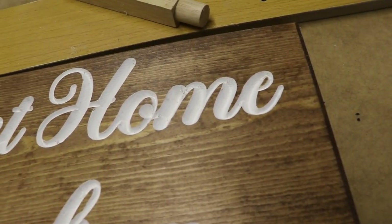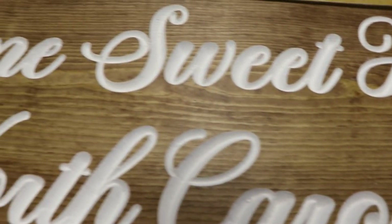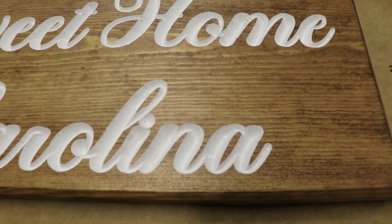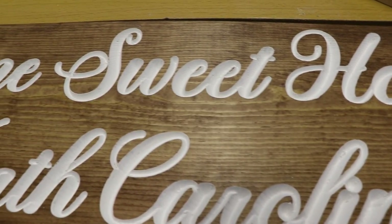Overall, everything went pretty well. This was a test run. As you can see there are a lot of problems with the way the bit geometry went into things — it wasn't as clean as we would have liked. But I was not using the correct bit in Aspire; I was actually using a random bit. I've since downloaded the actual Whiteside bit profiles, so we'll see if it gets a little bit better on the next build.